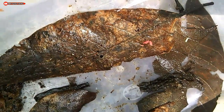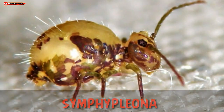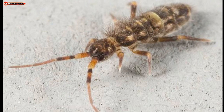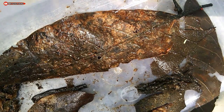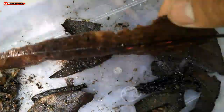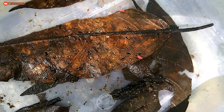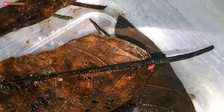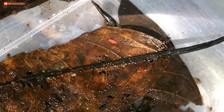Springtails are divided into several groups, including Symphypleona, Entomobryomorpha, Poduromorpha, and Neelipleona. As for the specific species, I'm not quite sure. There are those who say that the red springtail also has many species. It's quite difficult to identify creatures like this.